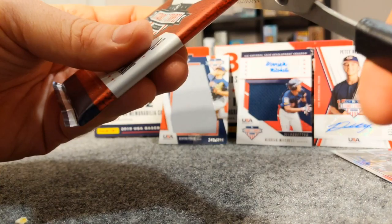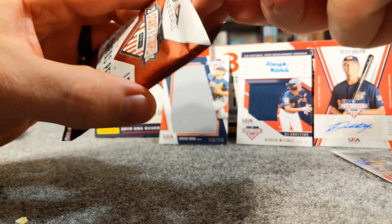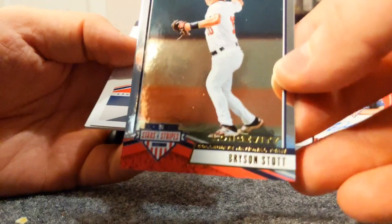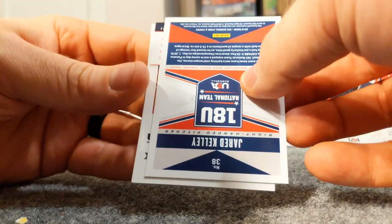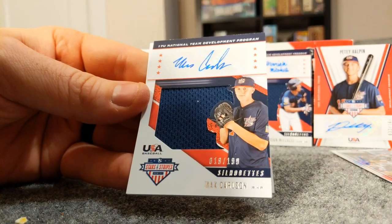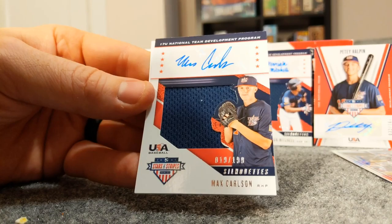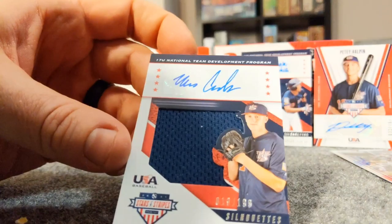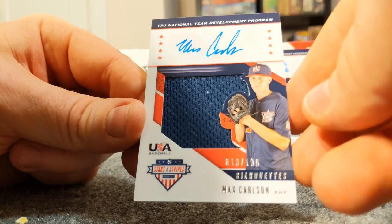All right, so this last pack is going to have our hit - hopefully it's an Adley Rutschman, I can only wish. We got some thickness so hopefully it's a patch auto - that would be really sweet. Brayden Shoemake, Kale Lansville, Bryson Stott, Jared Kelly - and we'll see what this is: it's a Max Carlson patch auto out of 199! That's cool.